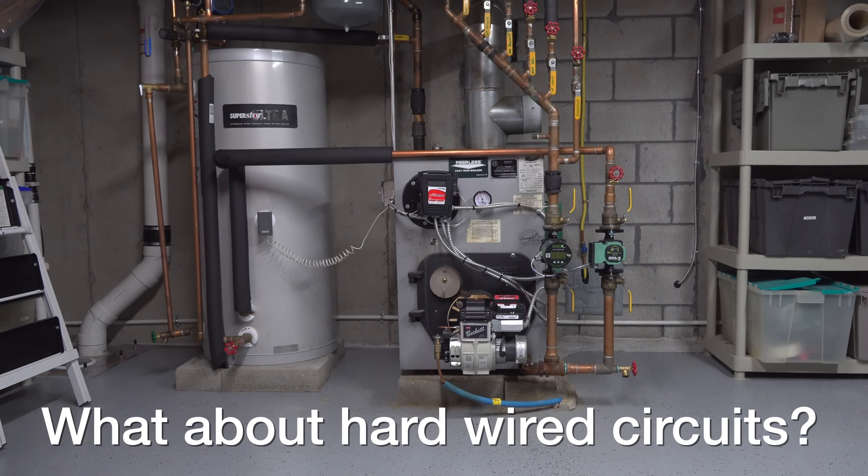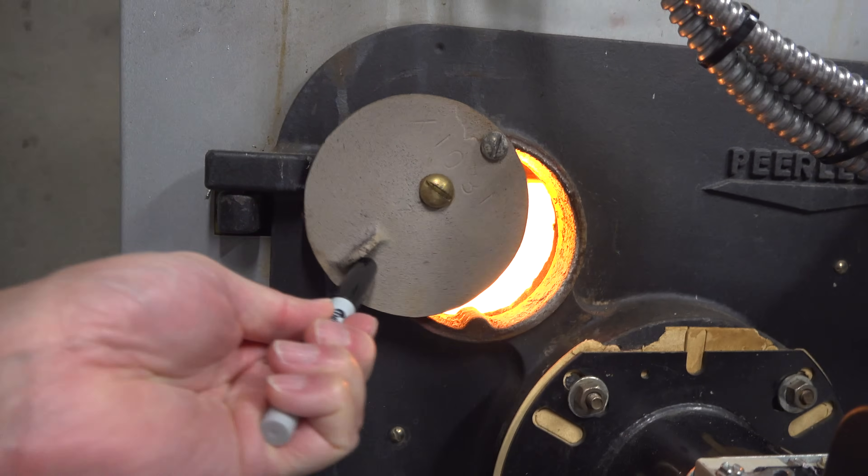But cord reels still have one limitation: you can't run things like a heating system or something else that's hardwired or built in.